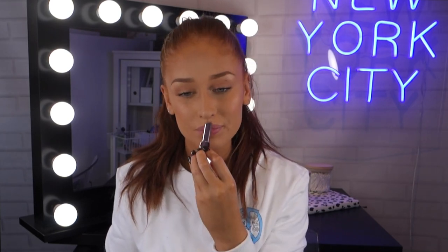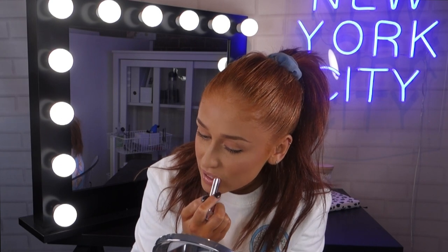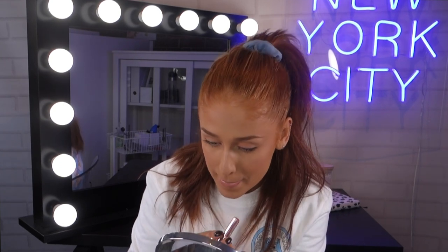For lips I'm taking the Maybelline Colour Sensation Lipstick in the shade Baddest Beige. It gives such a nice colour and a lovely glossy finish — I think this is one of my new faves, it is so pretty. Don't mind the mascara, I'm going to clean that off shortly. And this is the completed look! I hope you guys enjoyed watching this video — please give it a thumbs up if you did and make sure to subscribe to Maybelline's channel. I hope you learned how to conceal and how to use my tips and tricks with the Maybelline Fit Me Concealer. Thank you so much for watching and I hope to see you in another video. Bye guys!